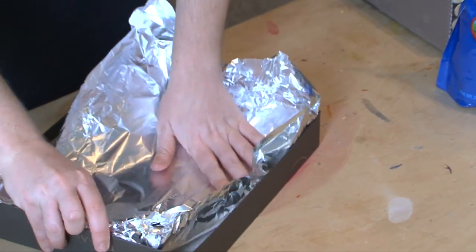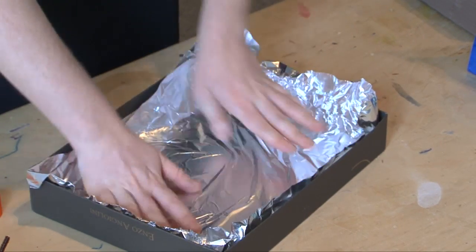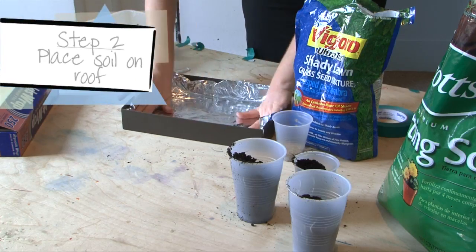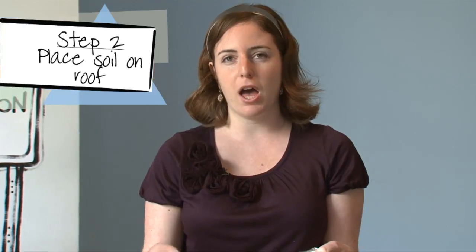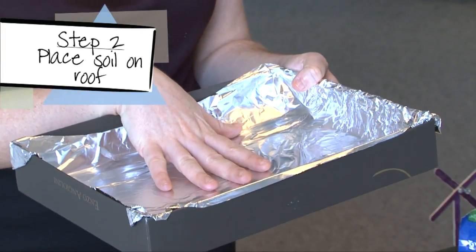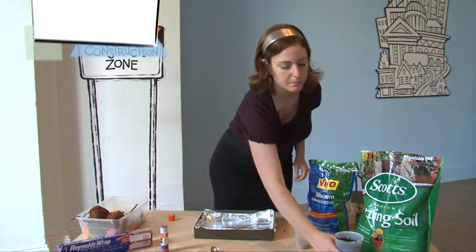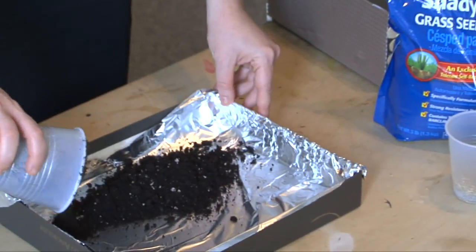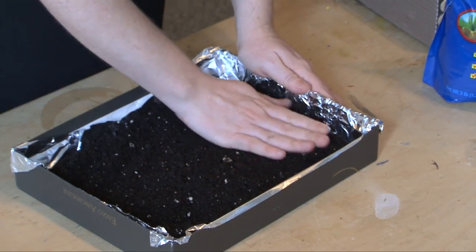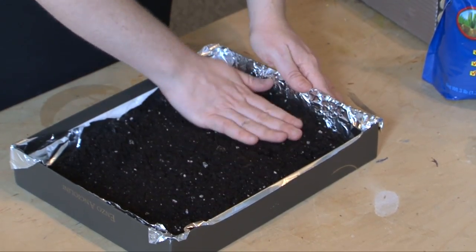You'll want to make sure you leave a lot of room for decorating and for creating your green roof, because this is a messy project. Once your foil is all tightly lined into your shoebox lid, it's time to start planting. You'll want to put about a half-inch thick layer of soil on top of the foil, making sure all of the foil is covered so that we're able to plant the grass seed.